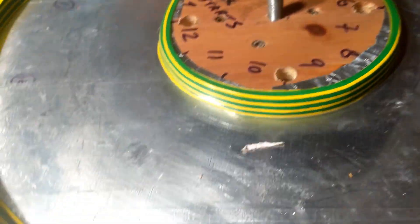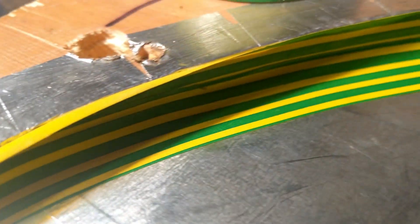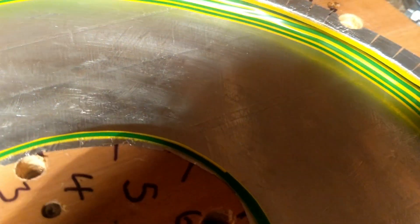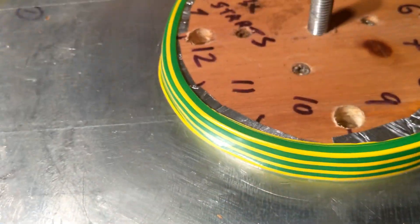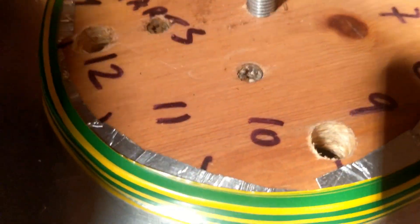I've put some insulation tape around it, especially around the edge. I've gone around with two separate strips and tried to keep it straight. Hopefully no leaks - it's no big deal if there's a little leak. I'm going to weigh out the resin - I think I'm going to go with one and a half kilos and we'll take it from there.